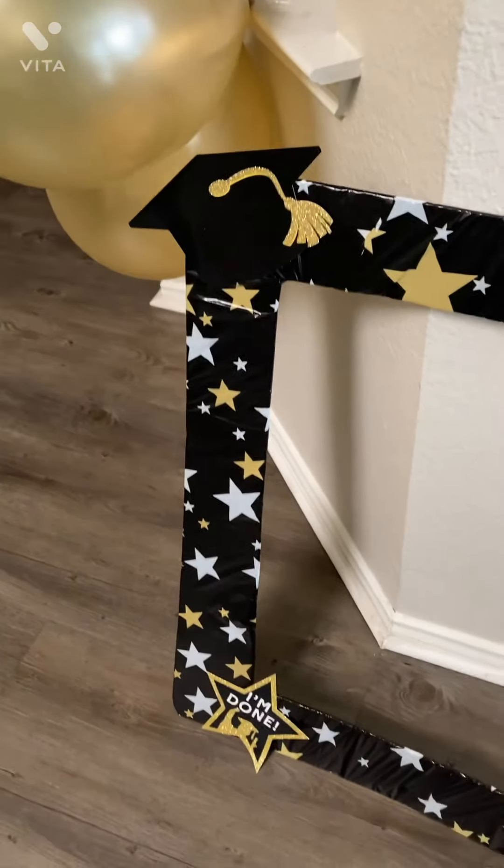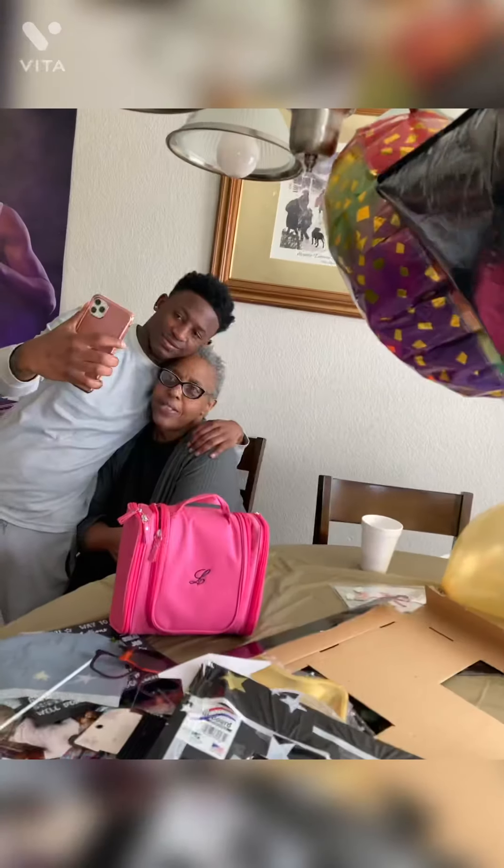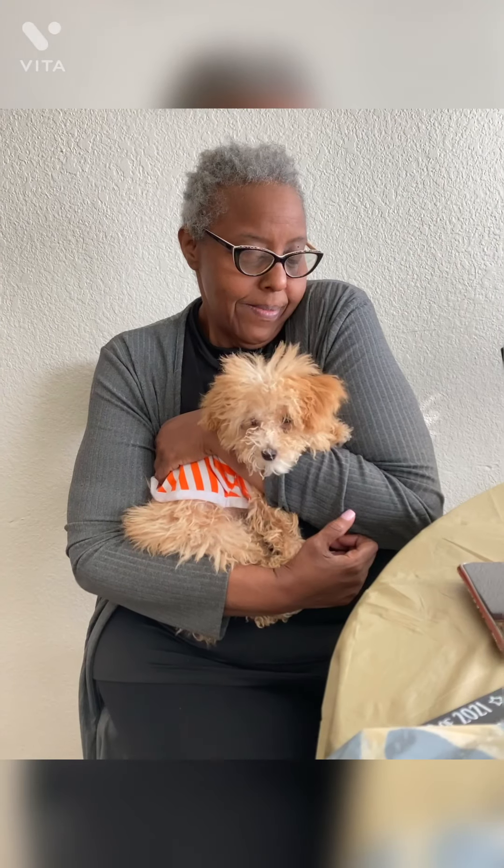Y'all are going to see more stuff — see y'all later. I have a picture right there.